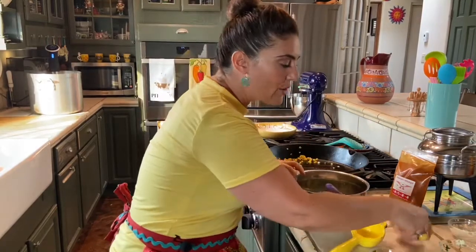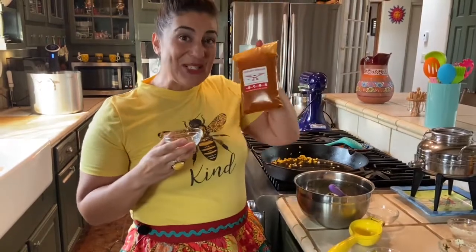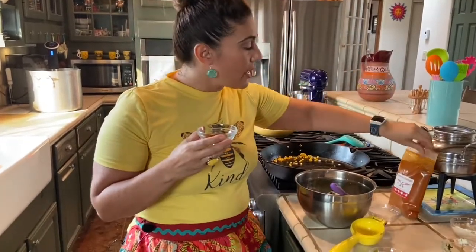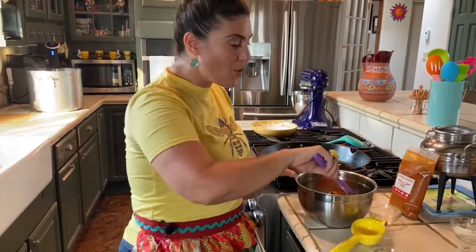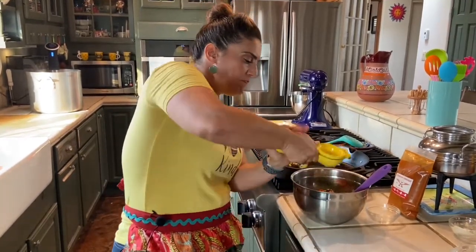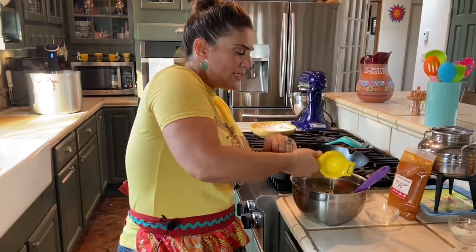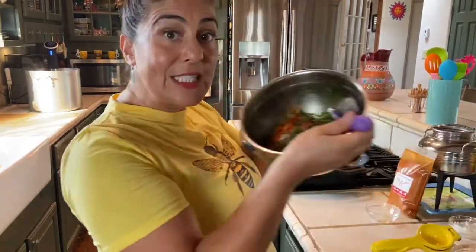Probably my favorite ingredient in this Esquites recipe is Chimayo heritage chile powder — delicious, and soon to be sold on the Chica Grill website in mild, medium, hot, and extra hot. I'm going with medium spice here, about a half tablespoon. Lastly, I have my lime — I'm going to squeeze one full lime in here.